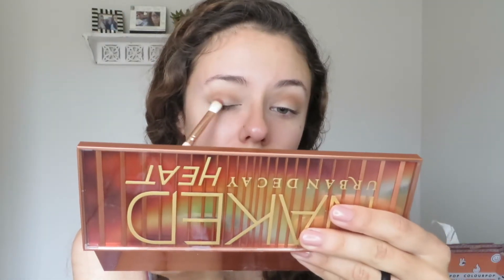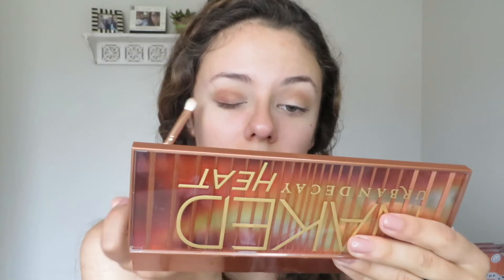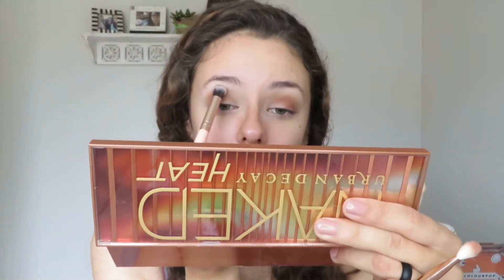Now I'm taking he devil and focusing it on the outer corner of my eyelid and into the crease just to add a little bit more dimension and deepen up the color. With this brush and my heavy hand, I added way too much color all at once, so I went back in with the Lexi 205 and just made sure to blend that out.